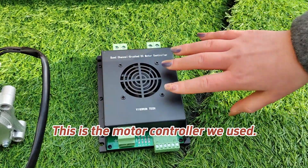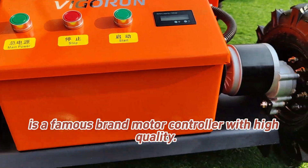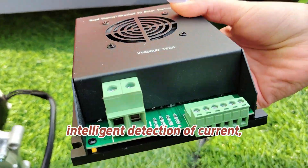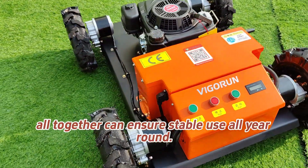This is the motor controller we use — it is installed inside here. We use a famous brand motor controller with high quality. Its special design features fast response, a built-in chip, and intelligent detection of current and heat generation, all together ensuring stable use all year round.